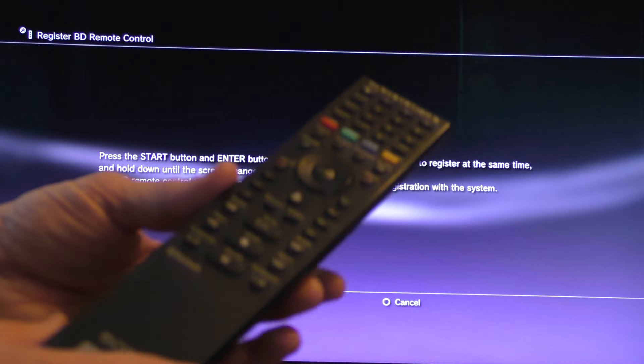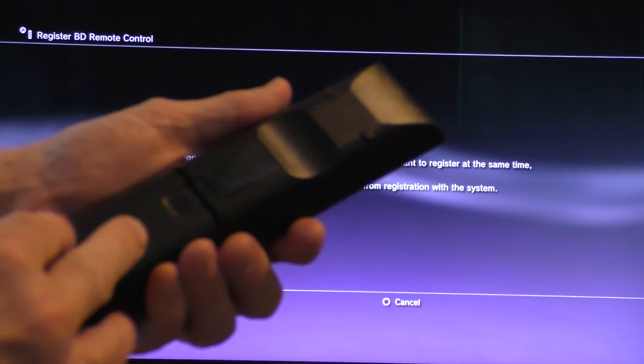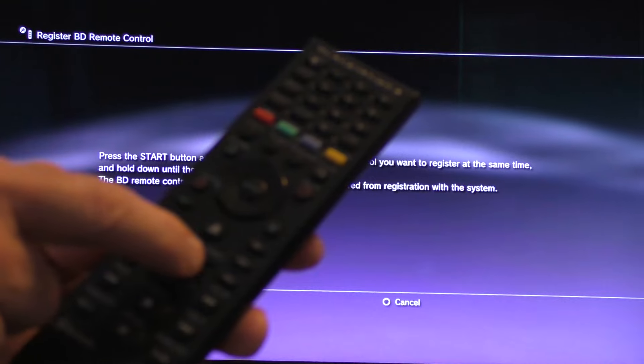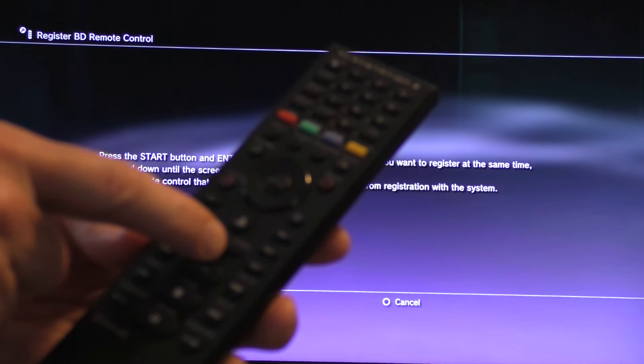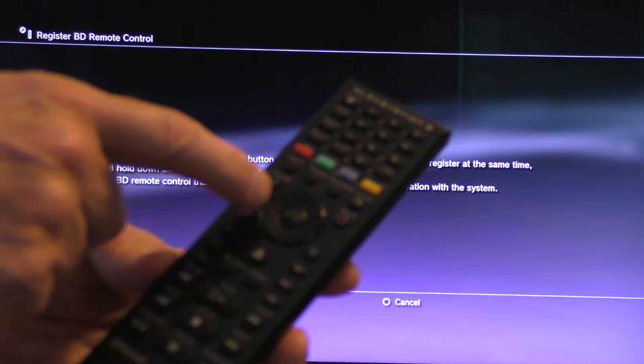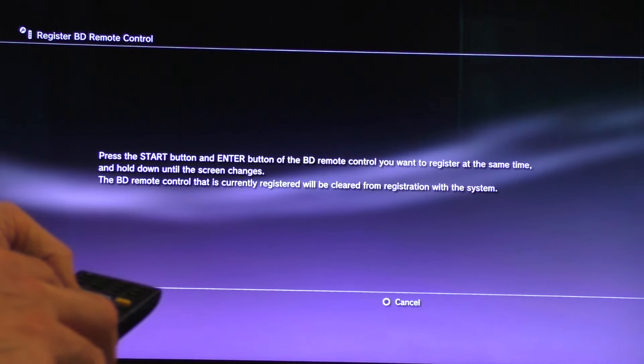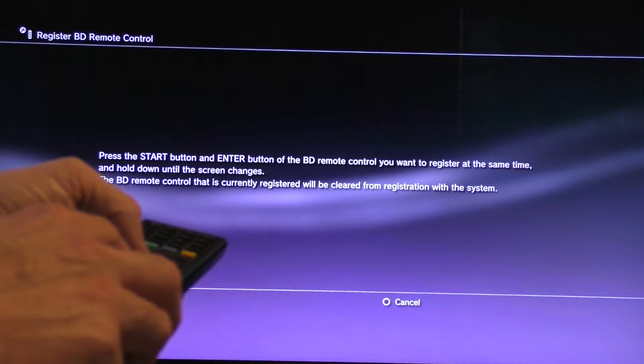Make sure that there are batteries in the remote. Then you want to hit the Start button — which is this little triangular-shaped button here — and the Enter button, which is in the center, at the same time until the screen changes. We'll go ahead and do that now.